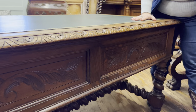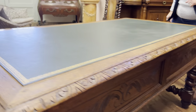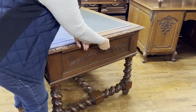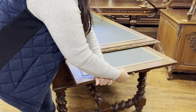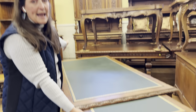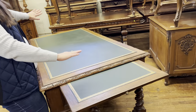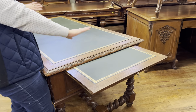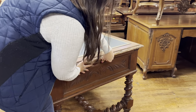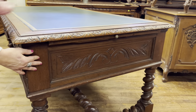Again solid oak, and as you come around I'll show you that this actually pulls out, so you have additional writing space. You have the green leather on the inside, and you have that same area on the other side too. So this desk really opens up and gives you a lot of writing space. We'll slide that back in — it's carved here on the side panels as well.